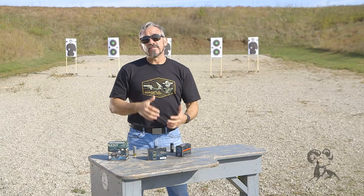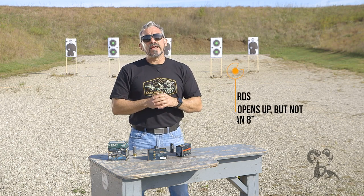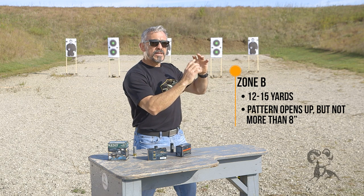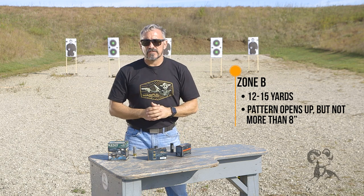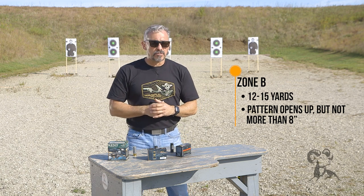That's just good information to know, meaning that if I shoot a target inside of that distance, it's going to be one grouping hitting that target right there, and that's going to be pretty devastating, pretty destructive. The B zone is defined as my shotgun pattern opening up, but not greater than eight inches — eight inches being the standard target size for most of the defensive situations that we deal with.